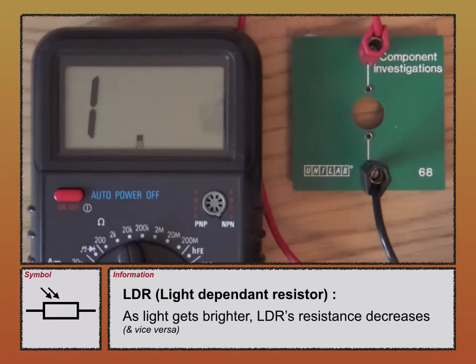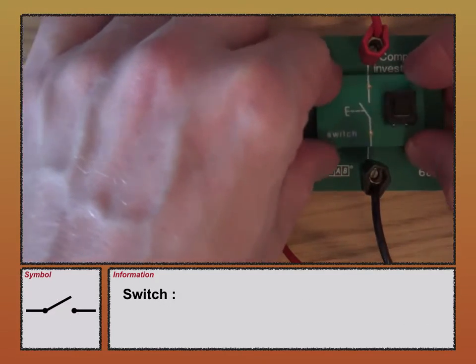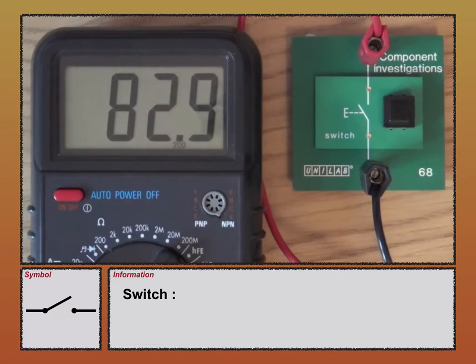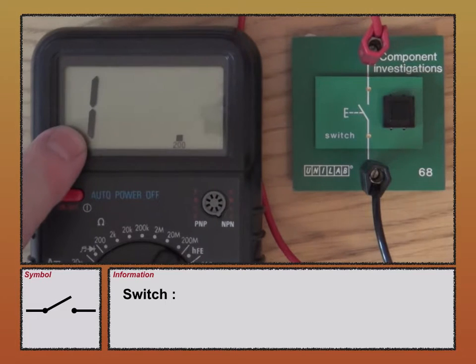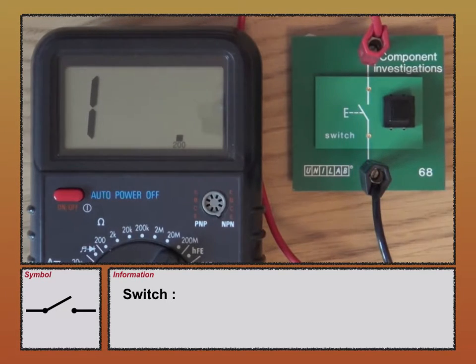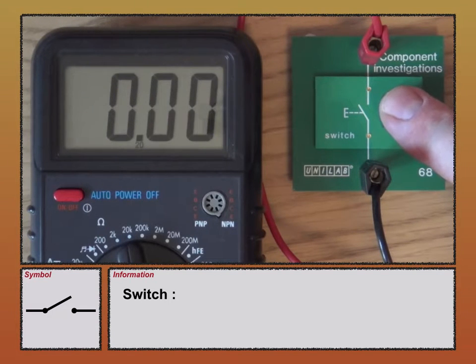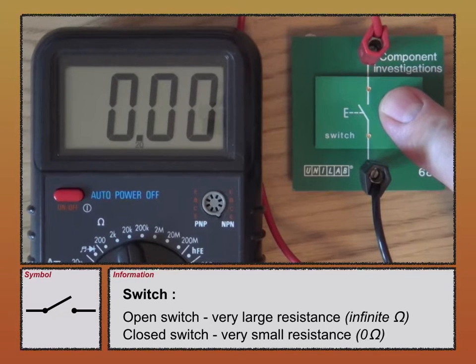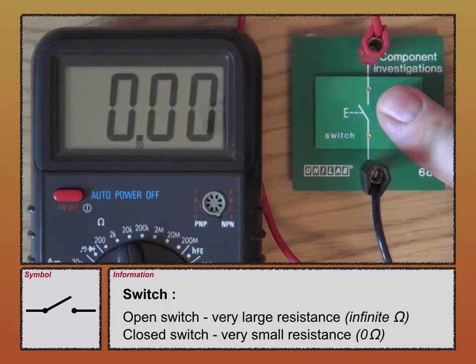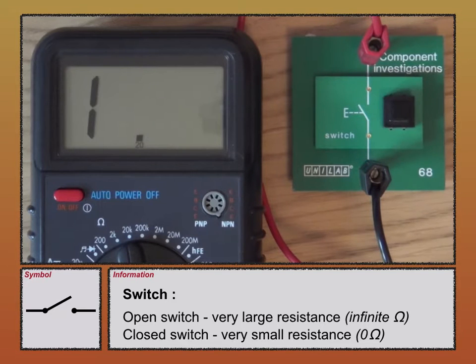Third, the switch. If I'm not pressing it, it's an open switch. Changing the meter setting to measure up to 200,000,000 ohms, the resistance is off scale — greater than 200,000,000 ohms. An open switch has a very, very large resistance; we can take that to be infinite. When I close the switch, it's measuring zero. So a closed switch has zero resistance, an open switch has infinite resistance.